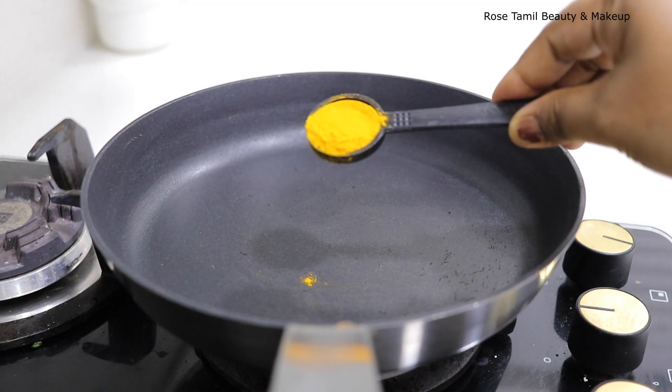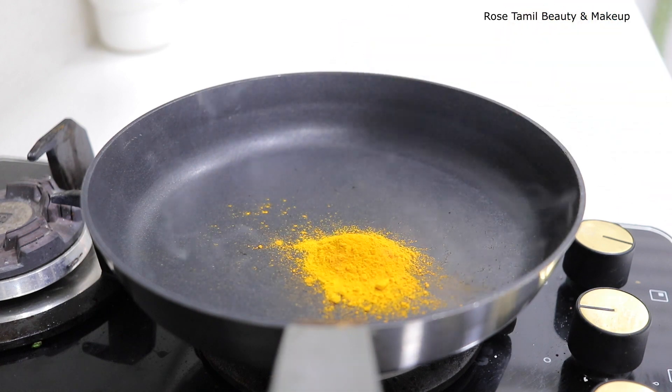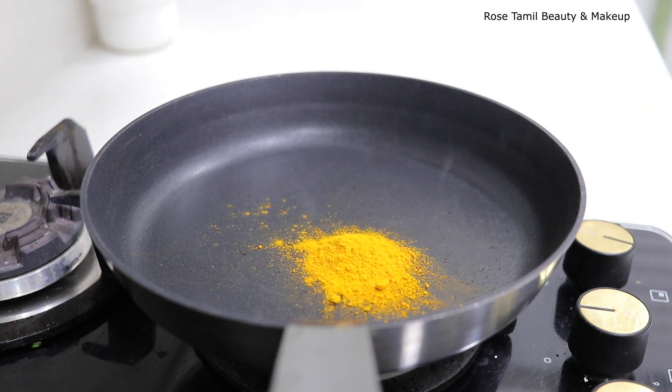What do you do first? If you use a fry pan, you can heat it. Add 1 teaspoon of turmeric.